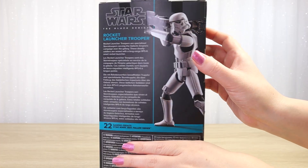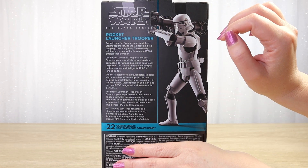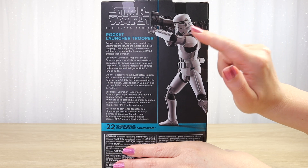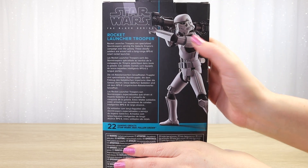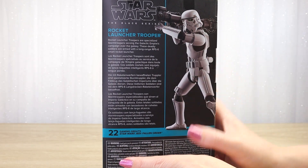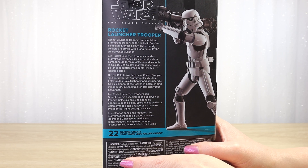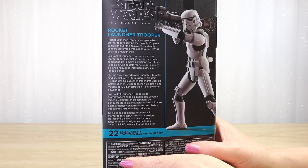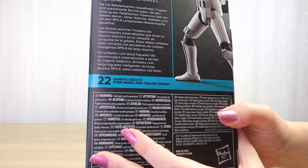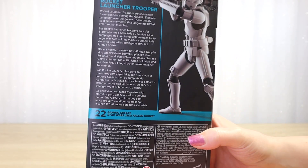On the back we have another glossy image of the figure posed. I think it's interesting they've posed it facing this way — I guess if it faced the other side to show the pauldron, the helmet would be obscured. We instantly know it's a stormtrooper from that helmet. We have a bio here for the Rocket Launcher Trooper: 'Rocket launcher troopers are specialized stormtroopers serving the Galactic Empire's campaign over the galaxy. These deadly soldiers are armed with a long-range RPS-6 smart rocket launcher.' This is number 22 from the Gaming Greats line.